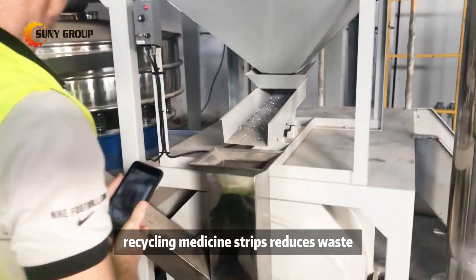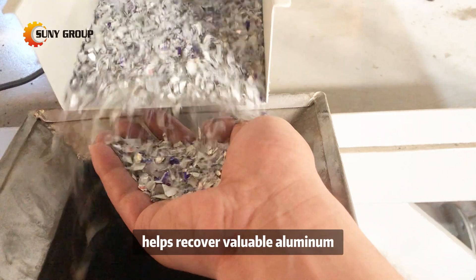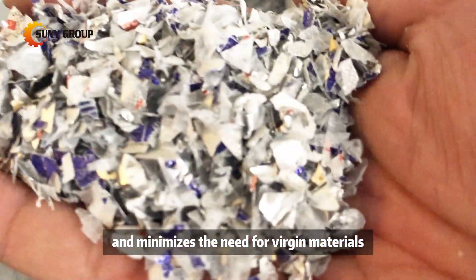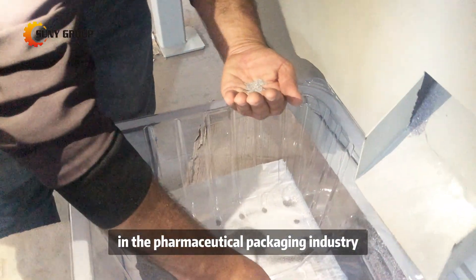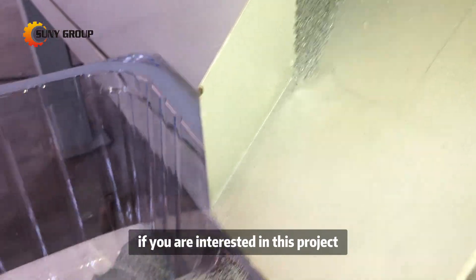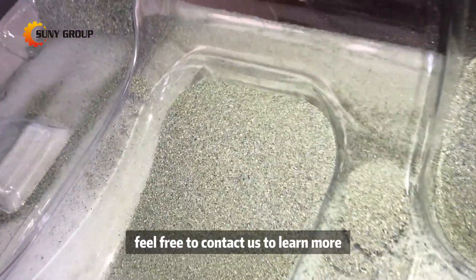Recycling medicine strips reduces waste, helps recover valuable aluminum, and minimizes the need for virgin materials, promoting sustainability in the pharmaceutical packaging industry. If you are interested in this project, feel free to contact us to learn more.